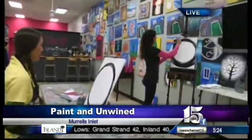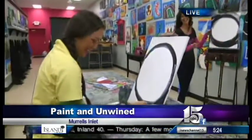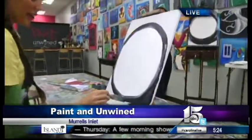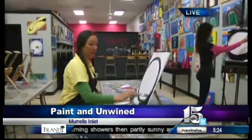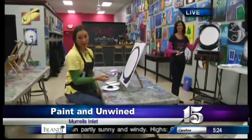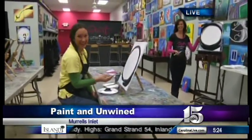You make this look so easy but I'm having trouble already — we're only on the background, time will tell. No matter what, I think I'm gonna give it to my husband for Valentine's Day so he has to at least pretend like he likes it. It's a good-looking circle so far! You can also find Paint and Unwind on the Carolina Live daily deal page.